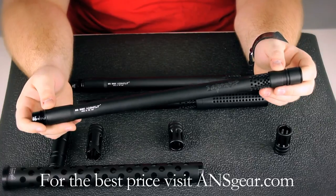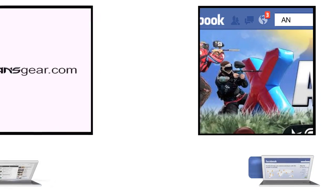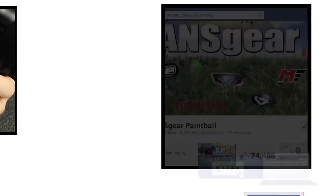If you want to pick up one of the Lapco Big Shot Assault Barrels, you can get them on ANSGear.com. To stay up to date on all the current videos, don't forget to subscribe to the ANS Gear YouTube channel and also like us on Facebook.